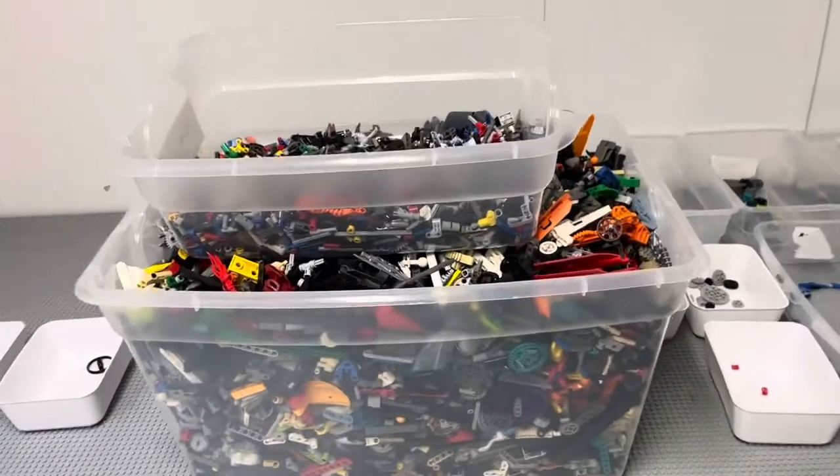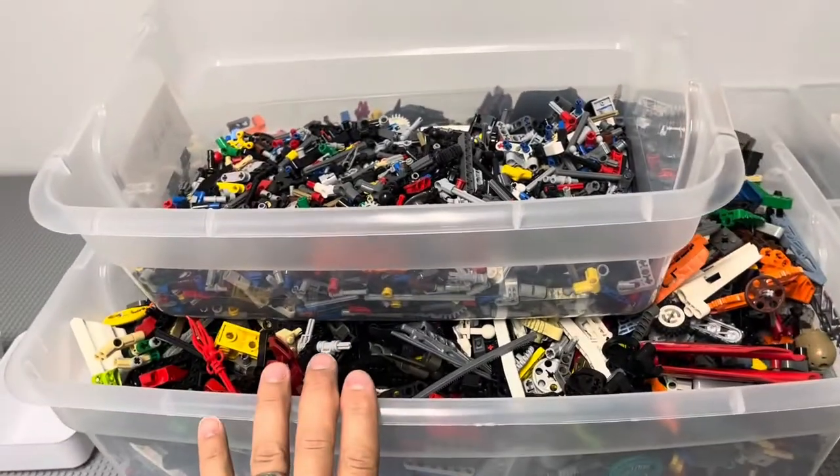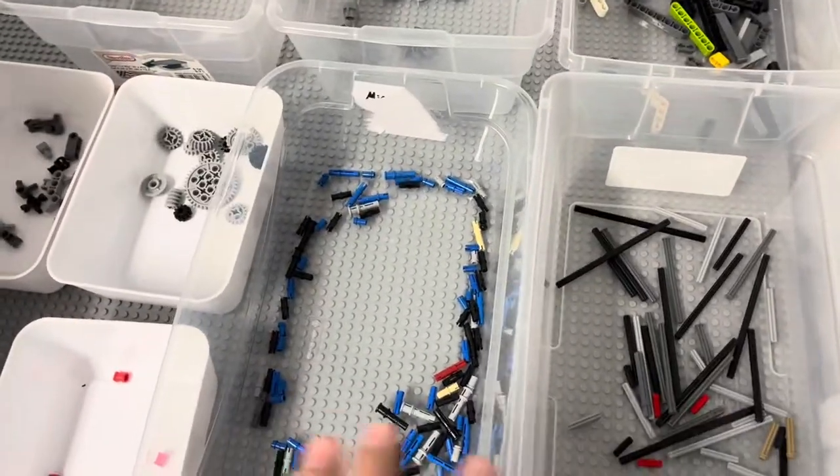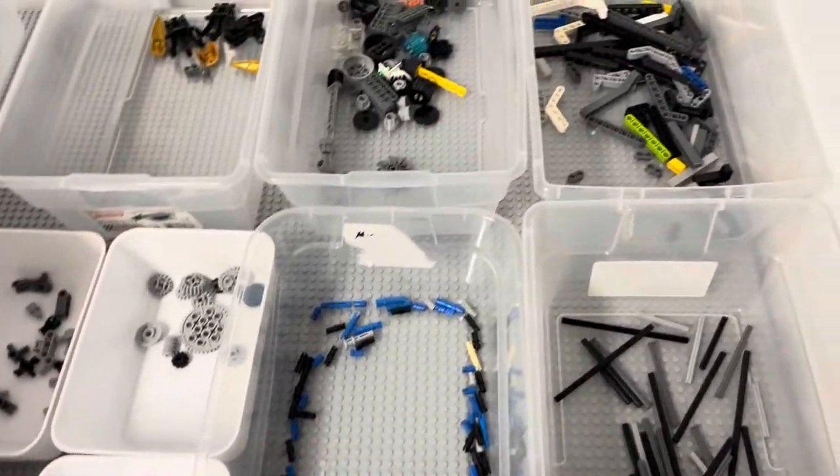It is a new vlog. It is Sunday the 14th. I am at the Brick Kiln in the kitchen area and I'm sorting Technic. I just started a little bit ago. I think these are the basic down-sorting categories I'm going to go with.